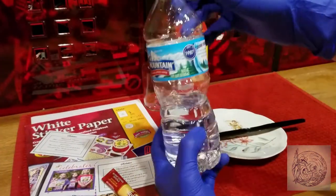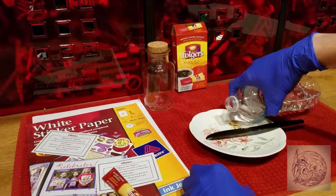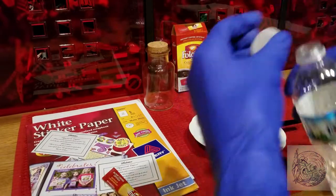Next, take the water, pour it onto a plate, and then take the coffee mix and pour that into the water. The more coffee mix you add, the darker the stain.